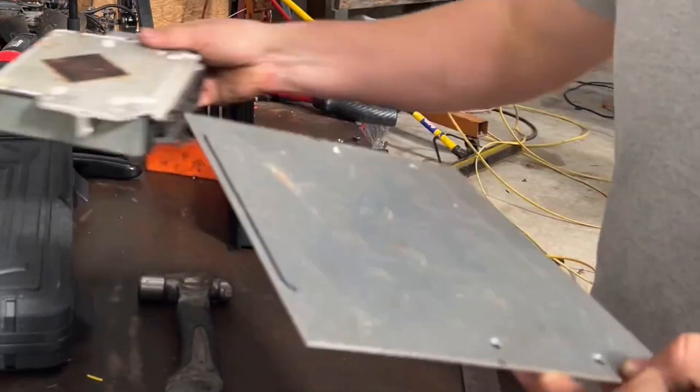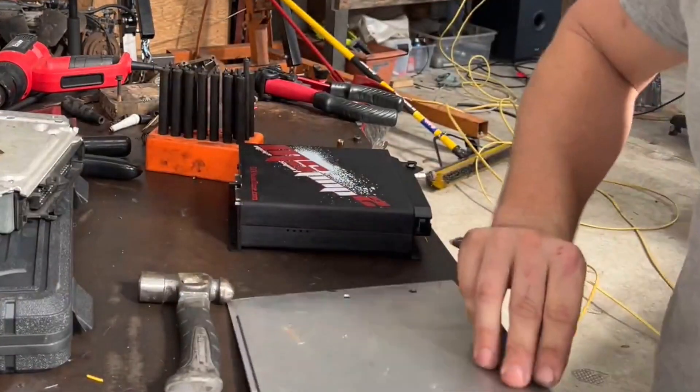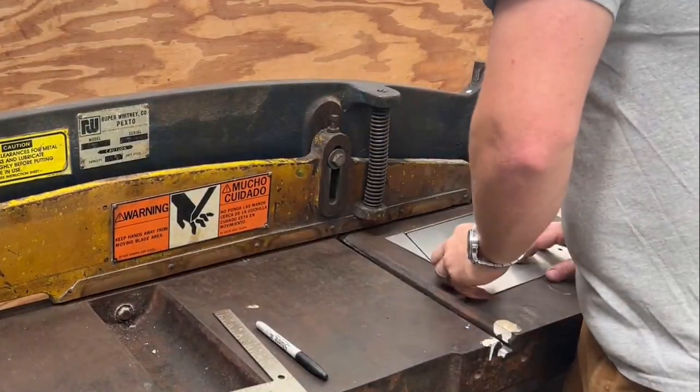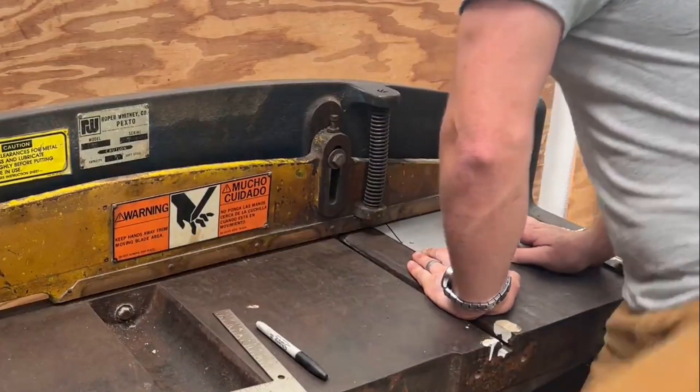This bracket, although pretty, needed a good bit of modification once it was in the car. I actually had to put some different angles on it to get the back end of the new Megasquirt computer out of the way of the bulkhead, as they are quite differently shaped computers.